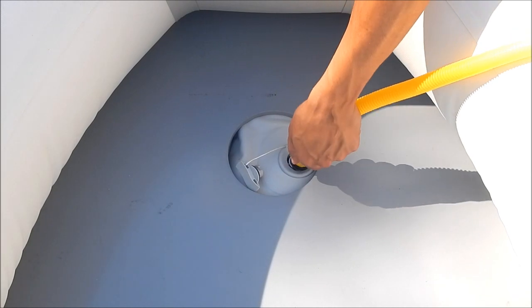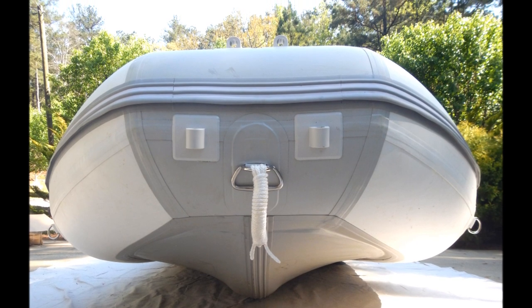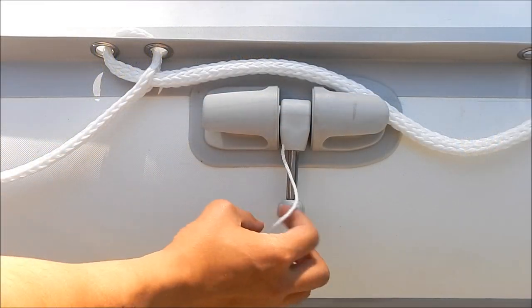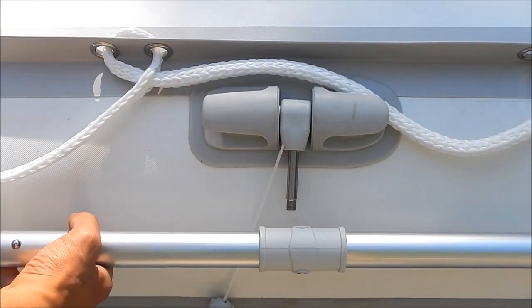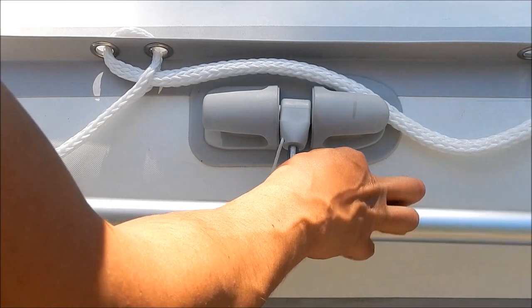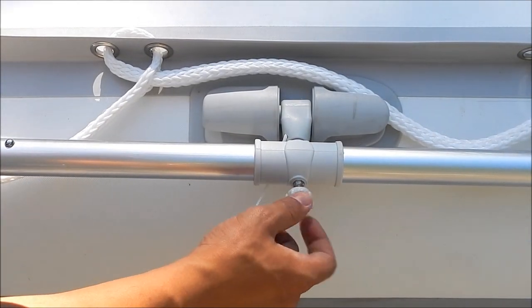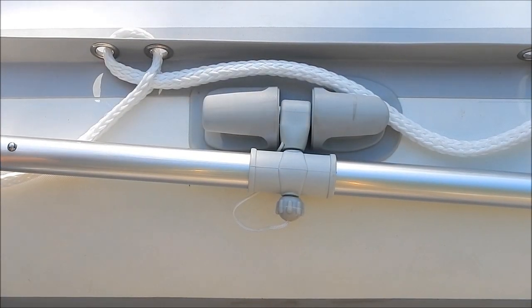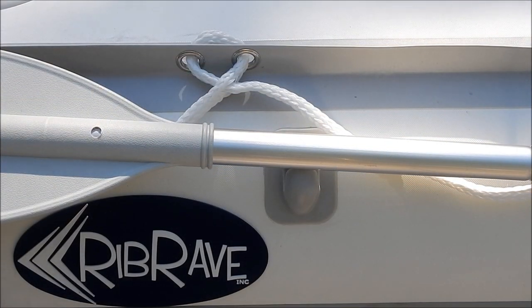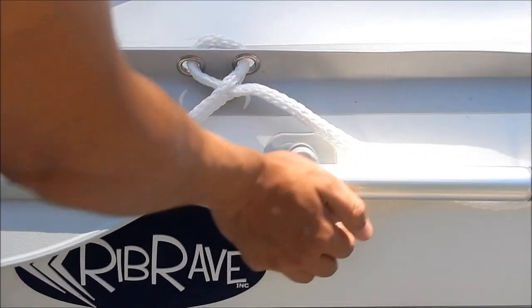The last tube you should inflate is your keel tube, which takes very little air. By inflating the keel tube, it creates a nice deep V keel. Put the oar into the oar lock by twisting off the cap and sliding the oar onto the bar, then twist the cap back on. Secure the oar by pulling down on the oar grip and pushing the oar inside. Repeat this step on the other side as well.